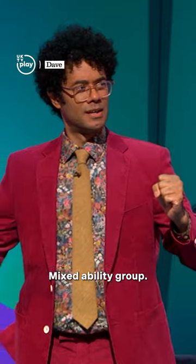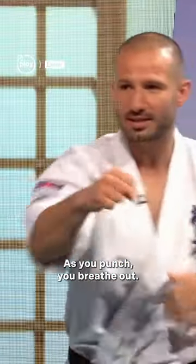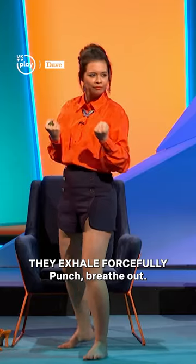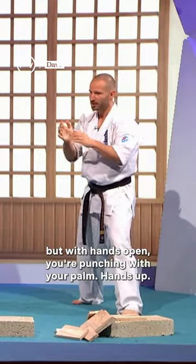You're going to step with your left hand forward. As you punch, you breathe out. Breathe out. Or the second option, exactly the same, but with hands open — and you're punching with your palm, hands up.